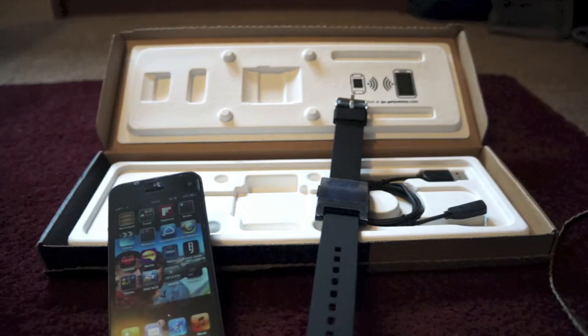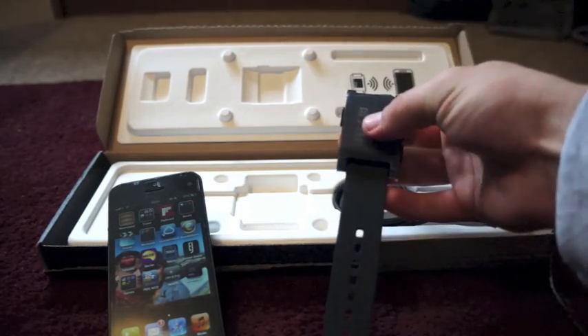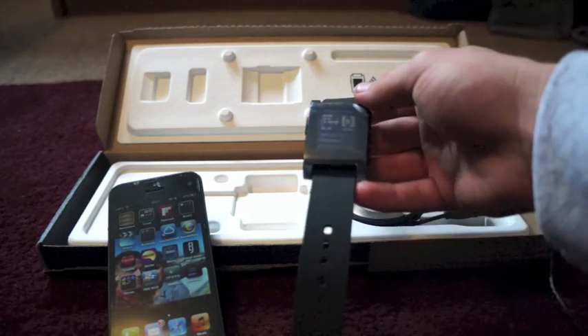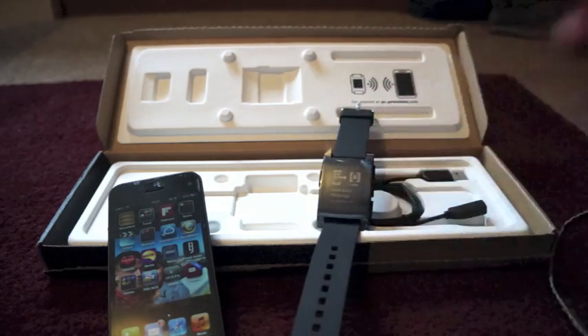It's not a very big file so it shouldn't take too long. We're already about halfway downloaded. The watch just says 'Install and run Pebble app' and then it has a website on it: go.getpebble.com.